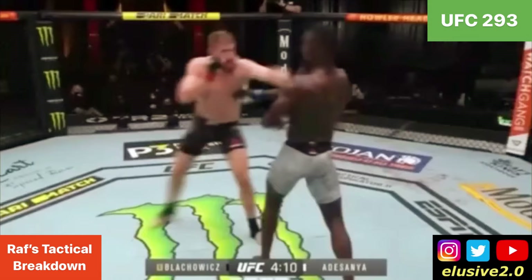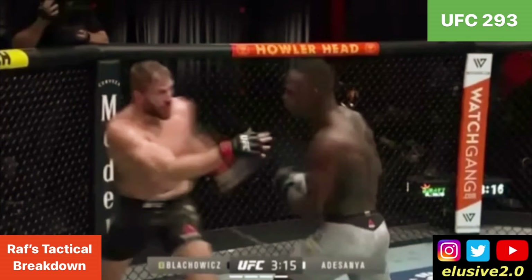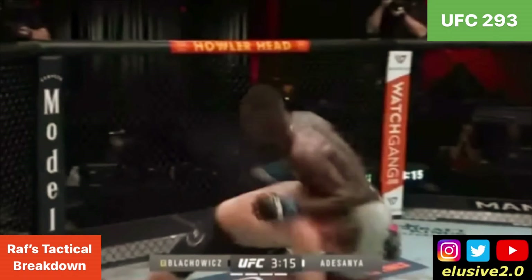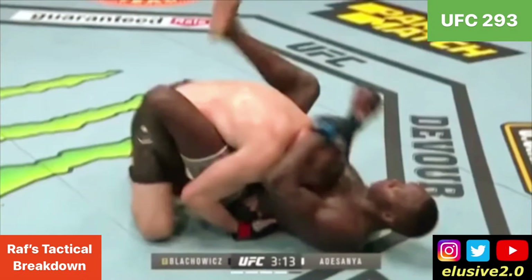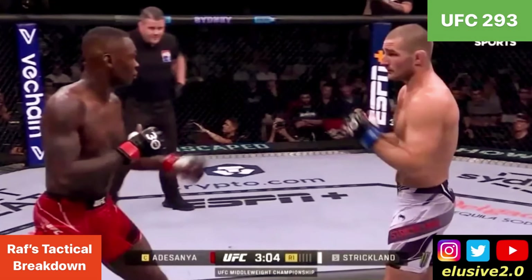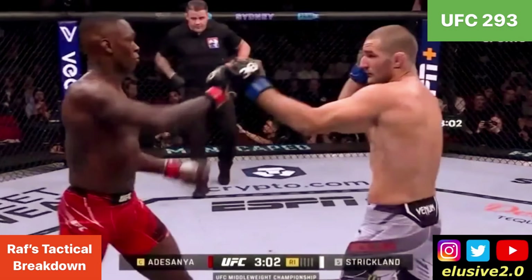This is something that Sean Strickland cottoned onto in his game plan — he didn't want to take a back step and wanted to keep this in boxing range. Sean borrowed that element of the Jan Blachowicz game plan, although for different reasons. Jan was dual-threatening upstairs to set up takedowns easier, but Sean didn't shoot anything on Izzy. Strickland was intent on keeping this in boxing range with a game plan built entirely around intercepting Izzy's lead hand in orthodox or southpaw.